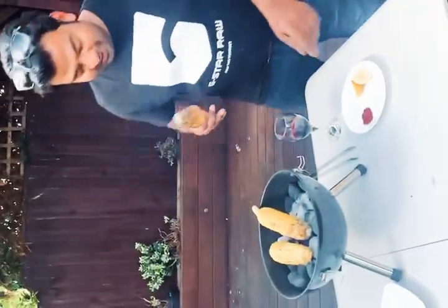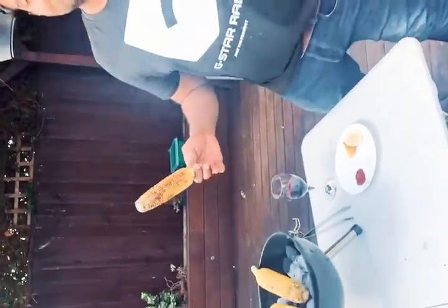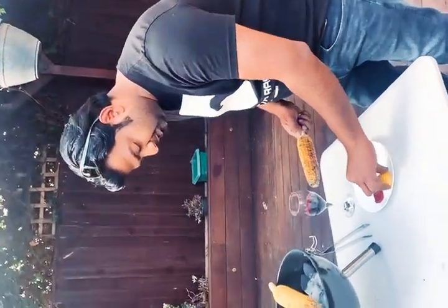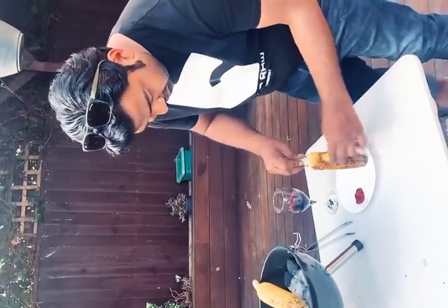You can have your corn in different ways. Sorry for the background noise — it's my son and my niece playing, but that's what you want, enjoying it. The way I make it: a little lemon, a little bit of salt, and just squeeze and wrap it around the corn.